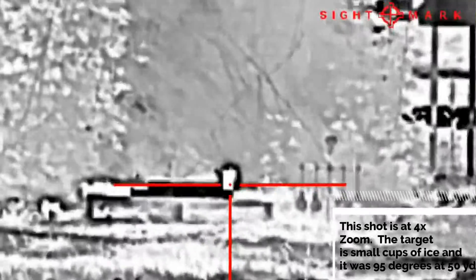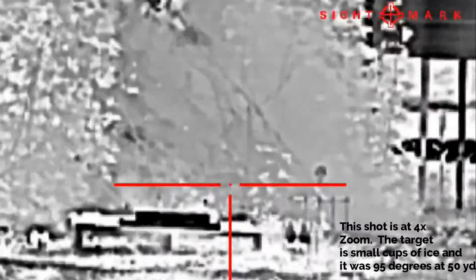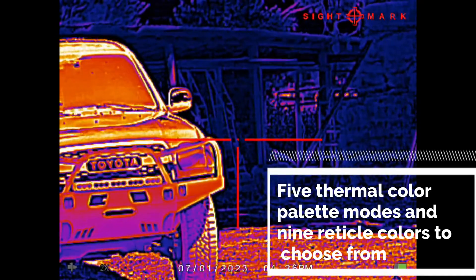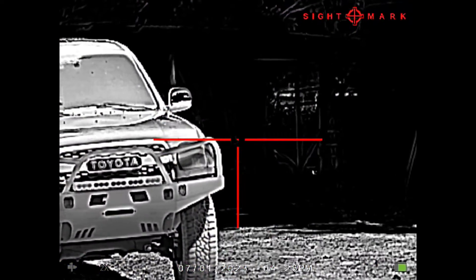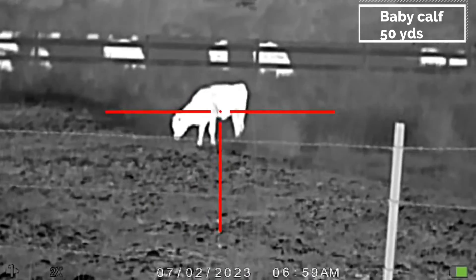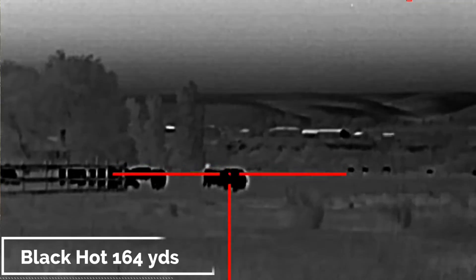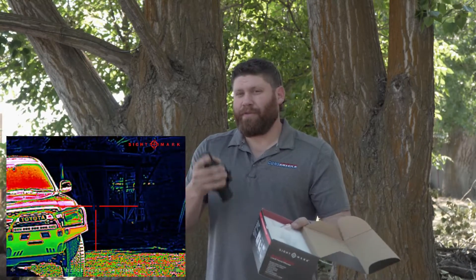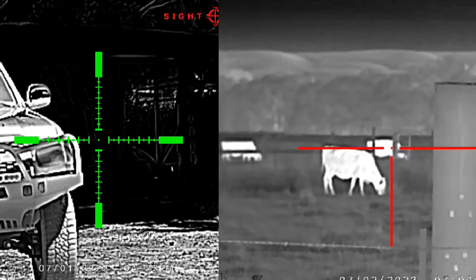It's got ten reticles and five different color palettes. Color palettes represent how temperature differences are displayed. I prefer white hot — anything warmer than its surroundings appears white, so an animal pops white on screen. You can also do black hot, the opposite. There's also red hot, where anything warm shows as red, and rainbow colors. You'll see those as we go through.